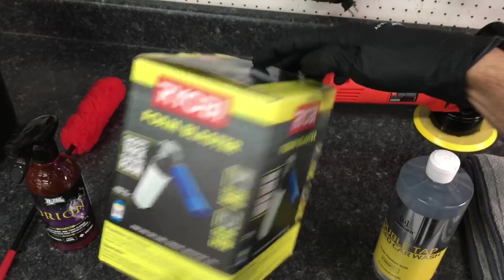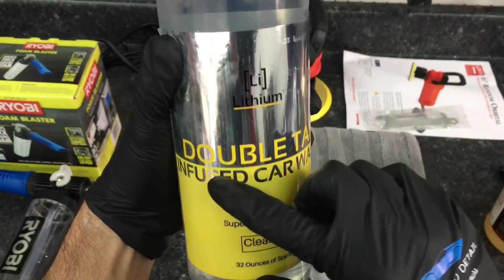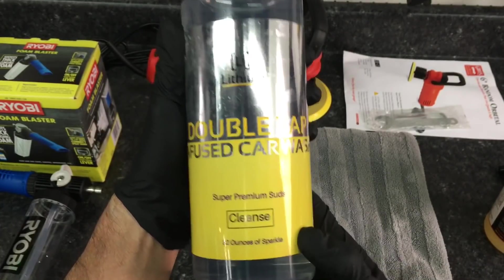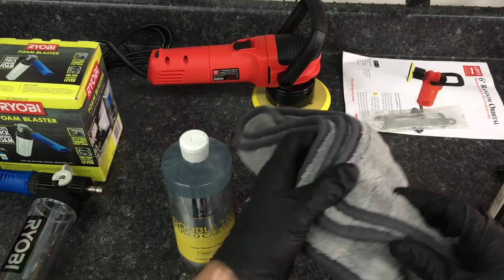By the way, some scoff at the Ryobi foamer — here's a quick tip: fill three quarters of the way up with product, warm water the rest of the way, and you'll get just enough foam on there to start emulsifying and breaking down dirt and be successful with that step.